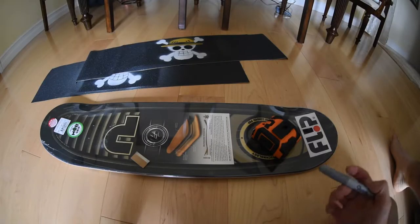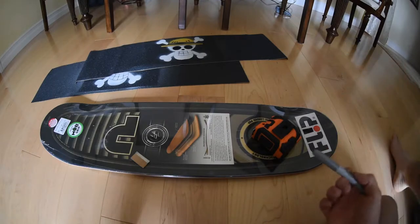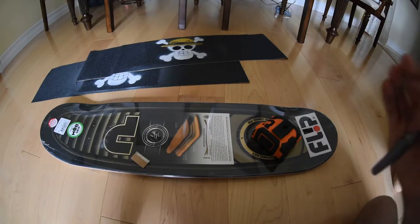I'm going to show you how to center your grip every time. If you have grip art on your grip tape and you want it as straight as possible, this is the easiest way to do it.